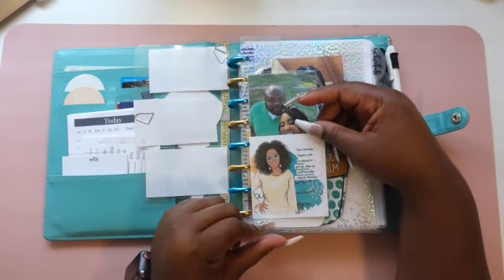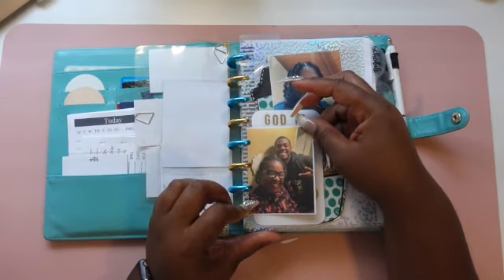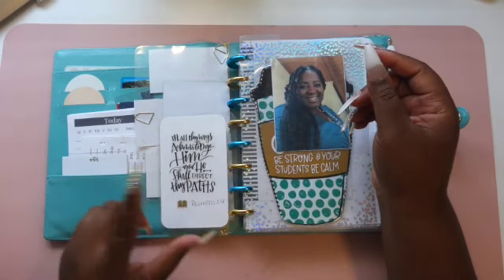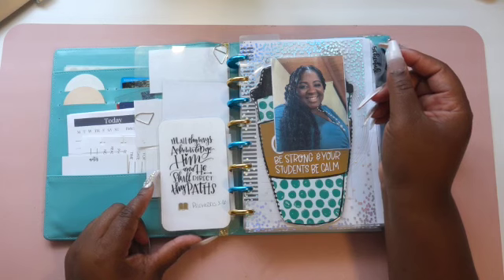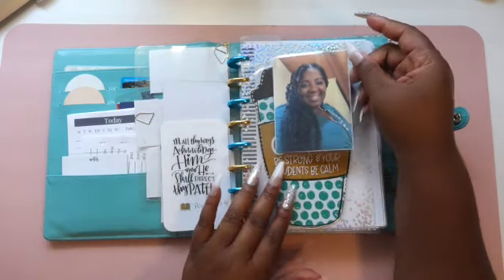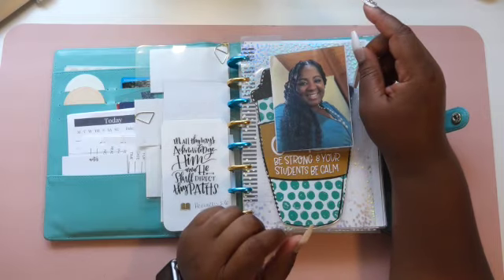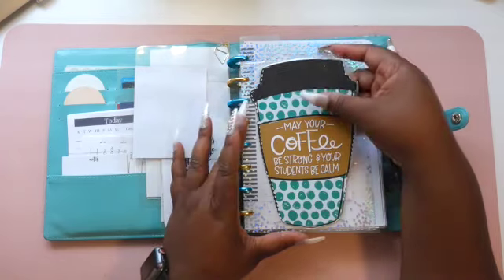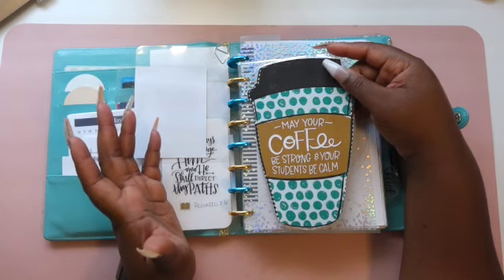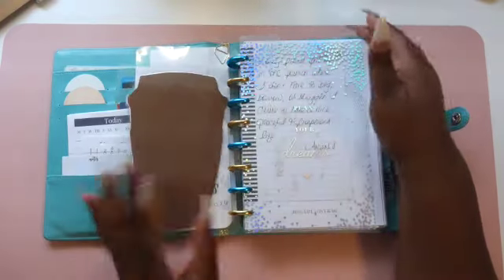I try my best to stay on track. This is a quote from Oprah Winfrey: 'Your journey begins with a choice to get up, step up, and live fully.' I love that quote. I also have a picture of me and hubby, a picture of me and my son, and a quote I created: 'God is working in this season.' On the back it says 'In all thy ways acknowledge him and he shall direct thy path' — Proverbs 3:6. And of course, a picture of myself. It also says 'May your coffee be strong and your students be calm' — so true as an educator.